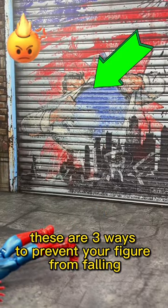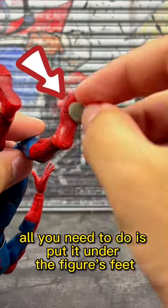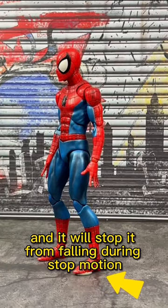These are three ways to prevent your figure from falling. Number one is to use non-air-dry clay. All you need to do is put it under the figure's feet, and it will stop it from falling during stop motion.